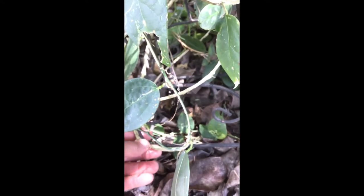It's called corky stem passion vine because when you come to the bottom of the plant, the stem kind of looks and feels like a cork.